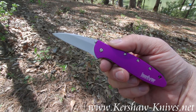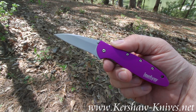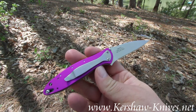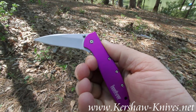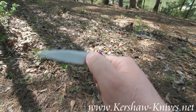This is a Kershaw Leek model 1660 PUR. The PUR of course stands for purple. This is an ordinary Leek just like you're used to, except it's been fancied up with this purple handle, and it looks really nice.